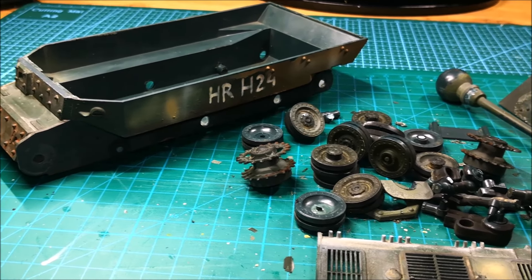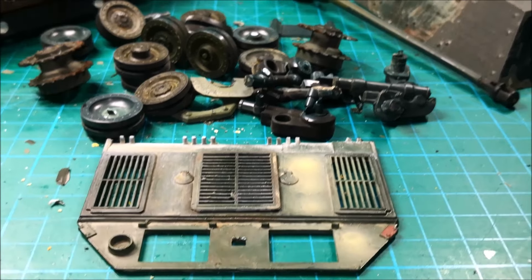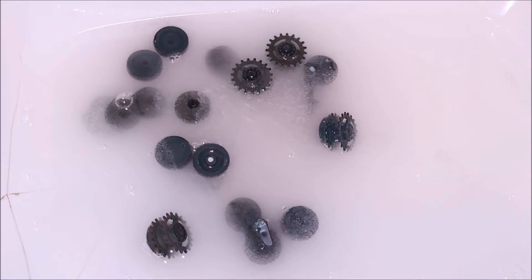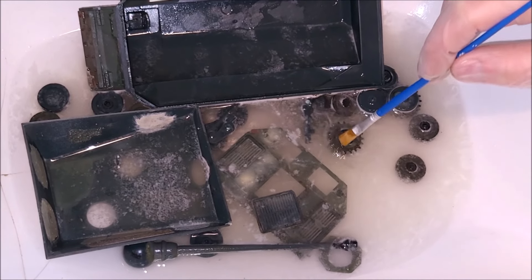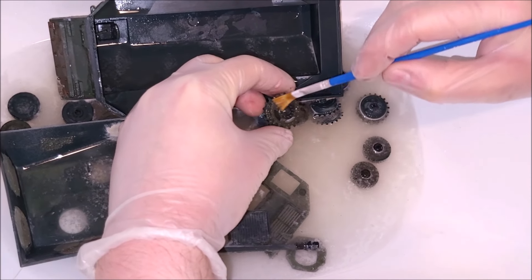Rozebrany model przygotowuję do umycia. W celu pozbycia się resztek farb i lakierów zanurzam model w roztworze proszku do czyszczenia rur. Po około 10-minutowym namaczaniu można zabrać się za szczotkowanie modelu w celu pozbycia się resztek rozpuszczonej farby.